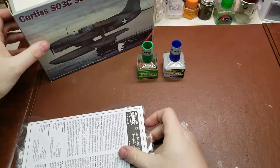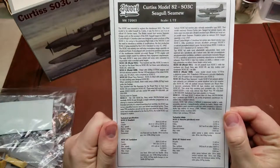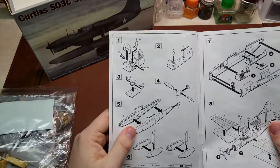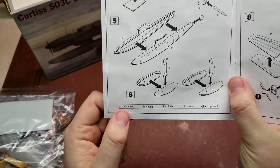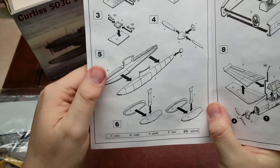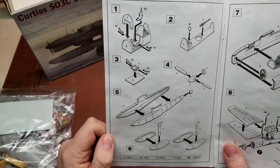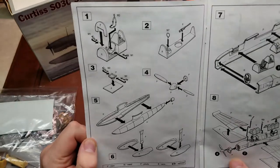Pulling it out here, we have our instruction sheet, which is where we'll start. We have the basic information on the Curtiss Model 82 Simu or Seagull, depending on marking options. Pause there if you'd like, then start in with the construction. Coming down to the bottom first, we have different callouts: V for vacform, M for metal parts, P for plastic, R for resin, and question mark for options. One thing to note is none of the parts, minus the metal ones, have part numbers, so you have to watch that to make sure you grab the right ones.